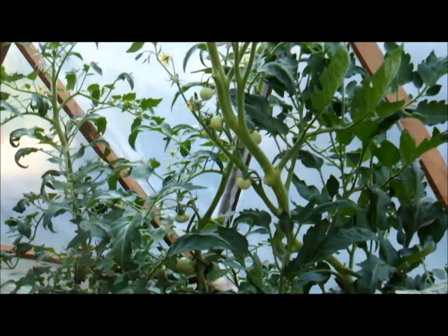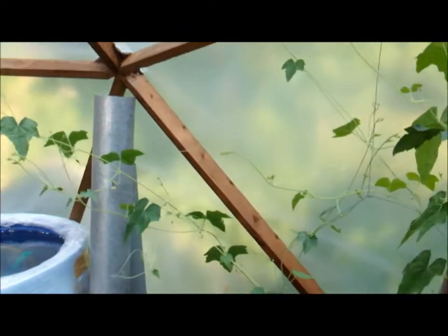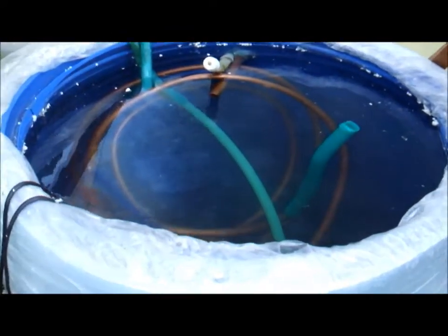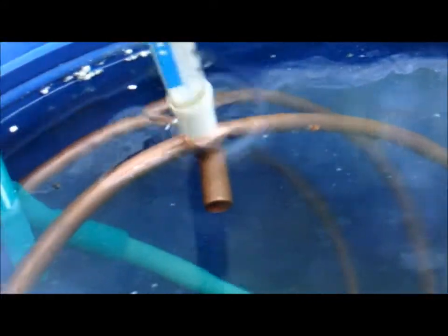Hello again, this is an update on my solar water heater project. The sun has been shining all day today and I had the pump running — you can still see it pumping. There's only a little bit of sun left on the panel, so I'm going to switch it off to check the thermometer.